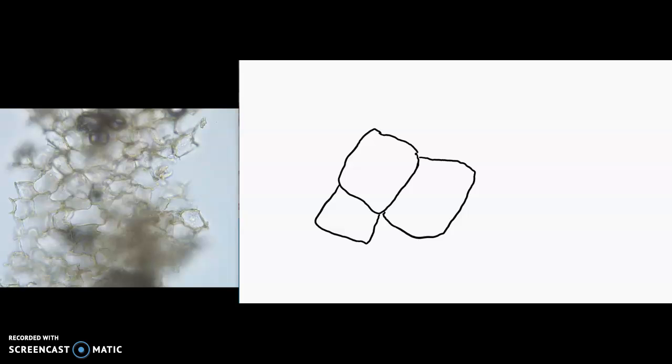We are drawing cork cells, and the thing about cork cells is that they are dead at this point. All that you see left behind is cell wall. So we're just seeing cell walls — all of the cytoplasm is gone and you just have the cell walls left behind.